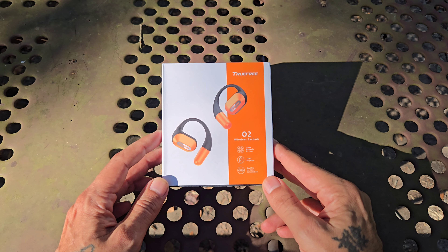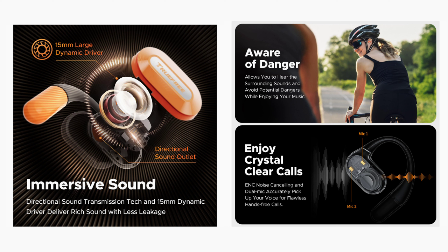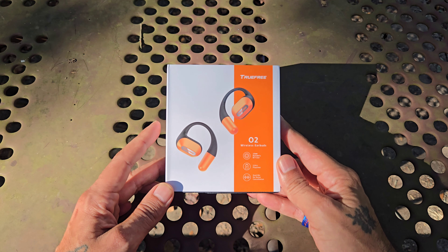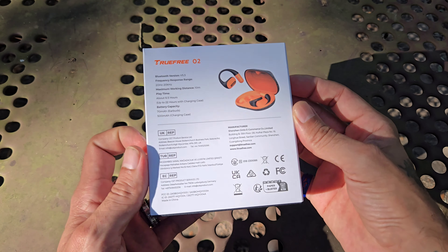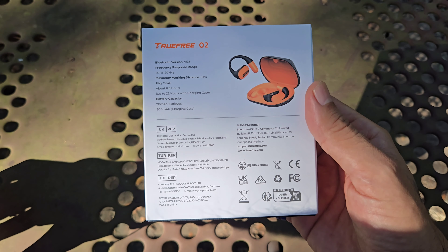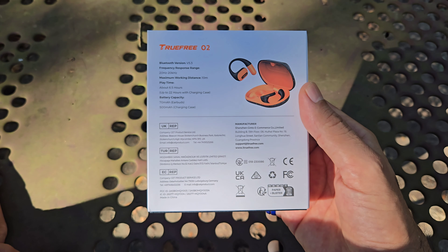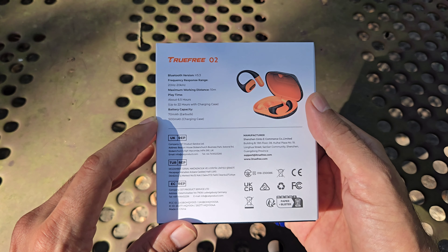So let's check out what comes in the box. TrueFree O2 wireless earbuds — they do have a large 15mm dynamic driver. You get 22 hours of playback time, that is with the case, and you do have dual mic for noise cancellation. Now these obviously don't have noise cancellation when listening to music just because they are open ear earbuds. Bluetooth 5.3, a minimum working distance of 10 meters, about 6.5 hours of playback on the buds themselves, and up to 22 with the case. Charging the case takes about an hour and 15 minutes. The buds are 70 milliamp hours and the case is 500 milliamp hours.